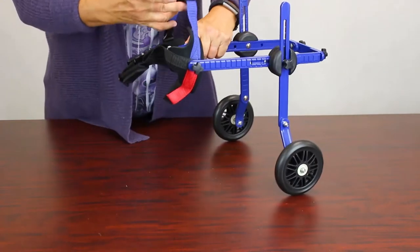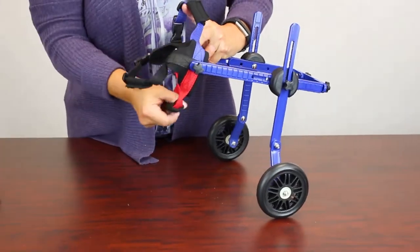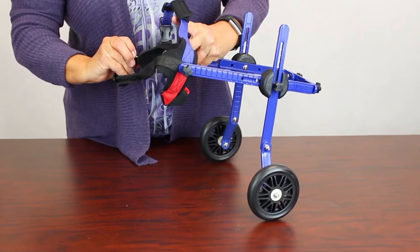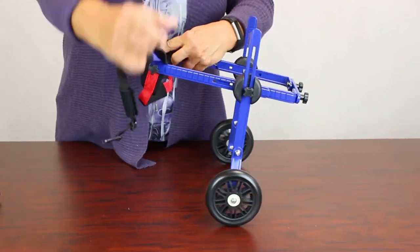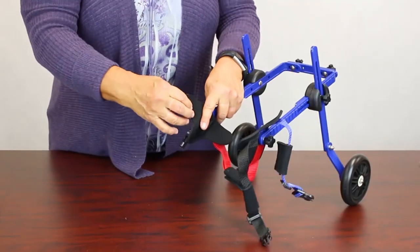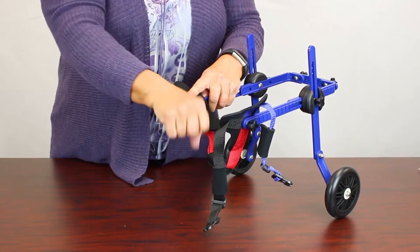With the front harness, the dog's head is going to go between this one and this one. Unclip the black strap and unclip the blue strap and just let that hang, because the dog's front legs are actually going to go in front of the red straps.